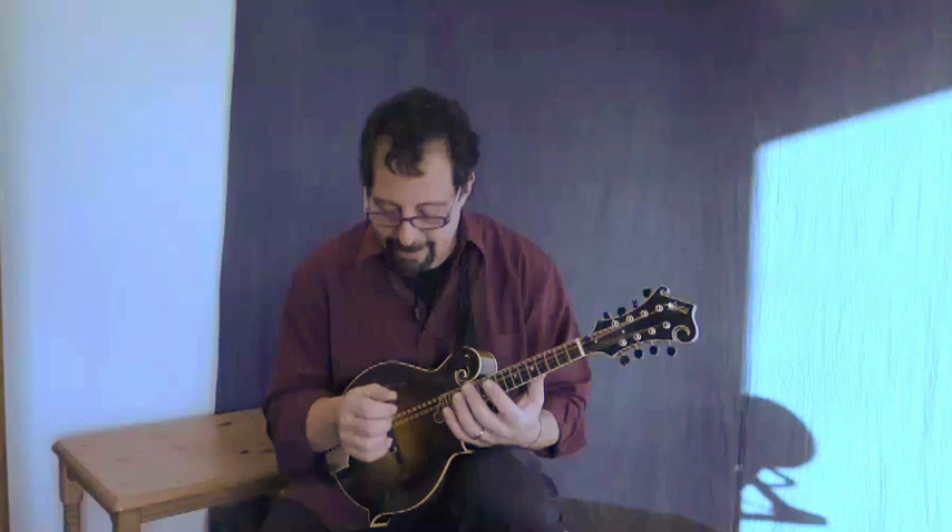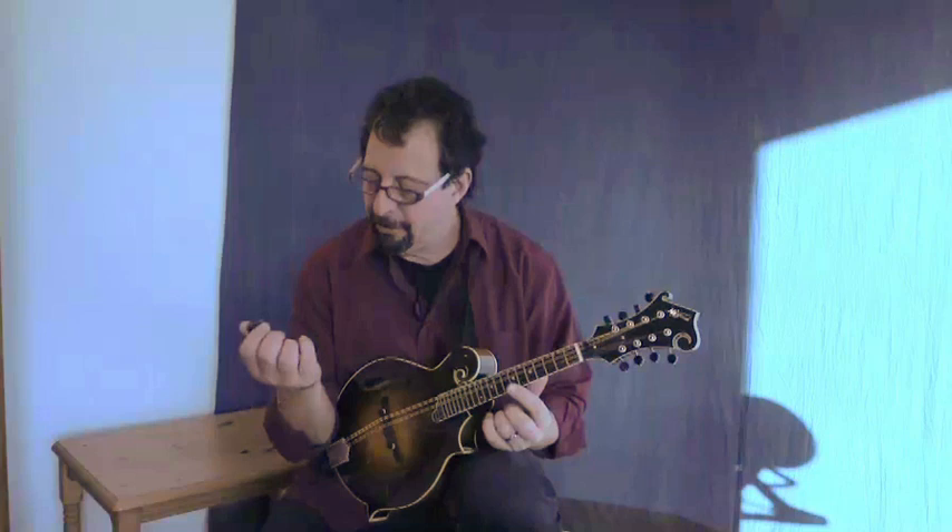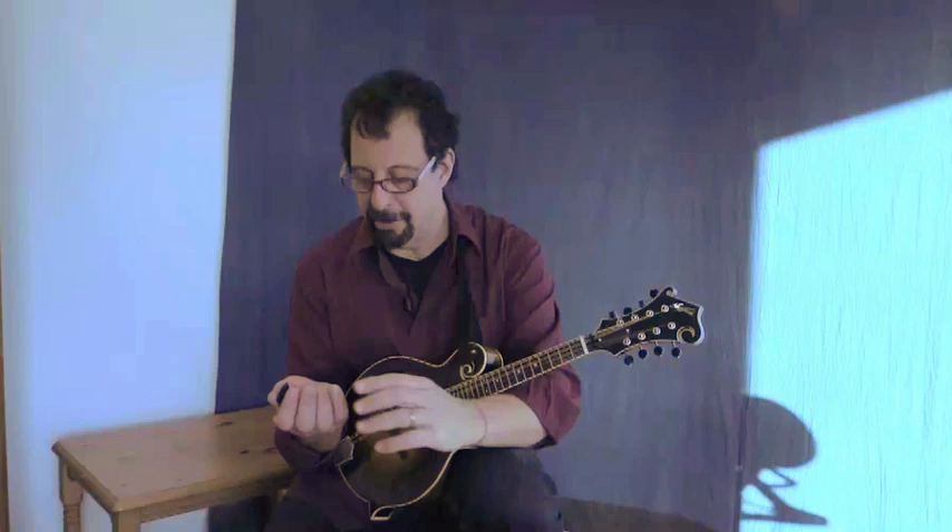A big one for me is keeping the pick grip really loose, keeping the right hand so that the fingers are curled slightly and not anchoring on the fingerboard. Just a nice relaxed curl to the fingers that are not holding the pick — the index finger curled slightly and the pick goes on there, just like that. The main thing is that the pick isn't gripped too hard. You're not really bearing down on your grip because that's going to create tension in the thumb, which is going to manifest itself in the wrist and in the arm. A very relaxed, loose grip on the pick is really fundamental.